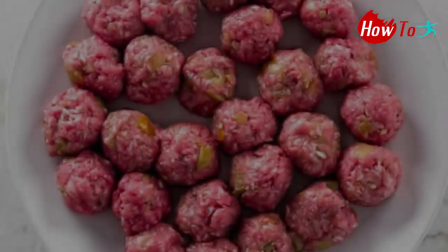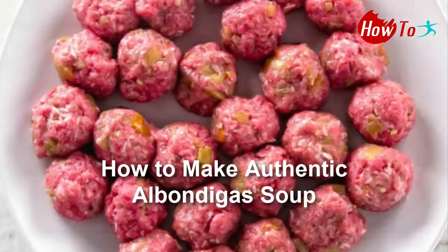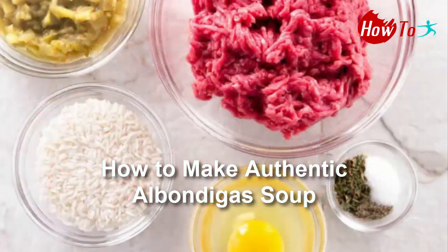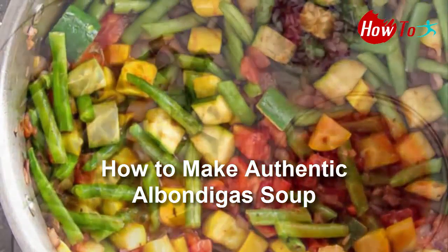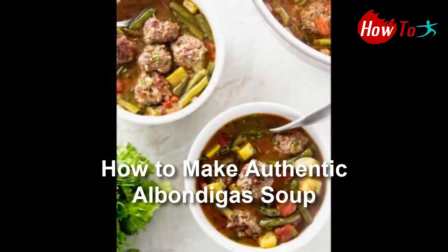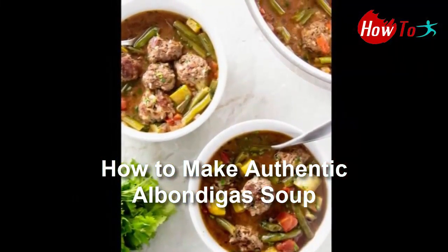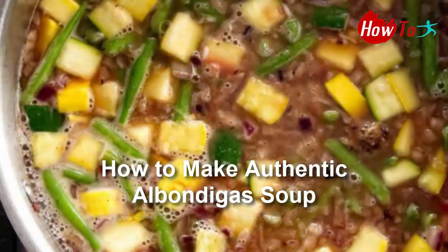Welcome back to my YouTube channel. Today I will share with you how to make authentic Albanese soup. For Cinco de Mayo, ditch run-of-the-mill tacos and make a big batch of Albanese soup instead. Spicy meatballs, green beans, and summer squash simmer in a flavorful broth, resulting in a soup that is hearty, comforting, and filling — an unexpectedly delicious way to celebrate the holiday and any other day of the year.